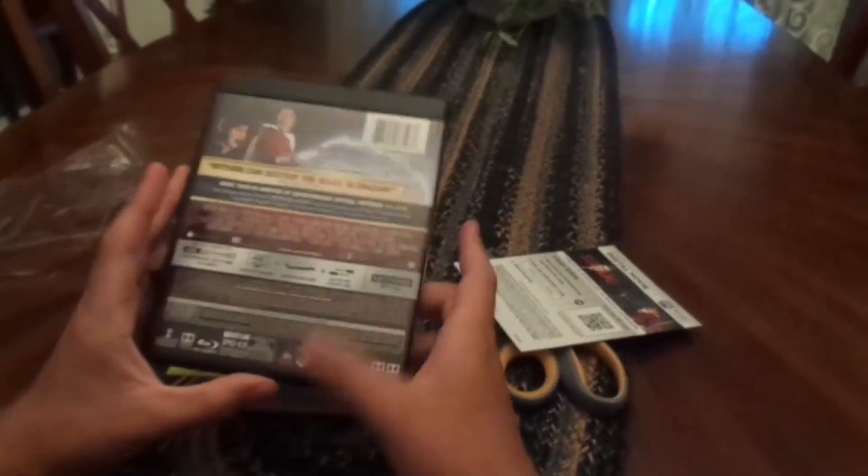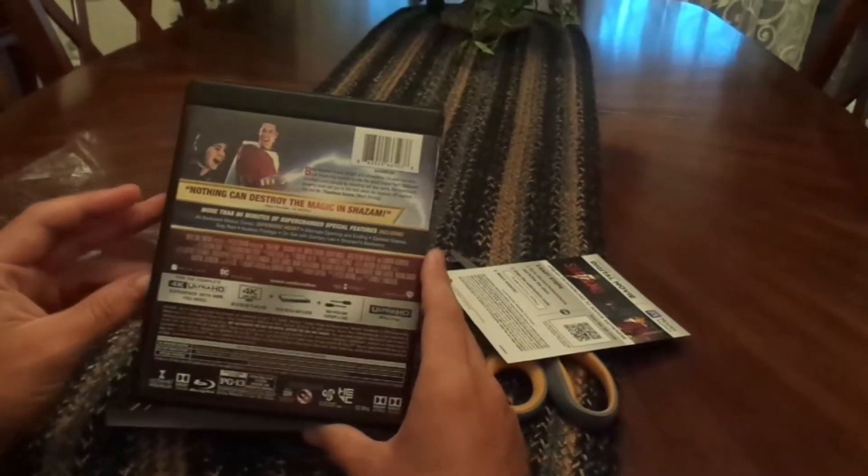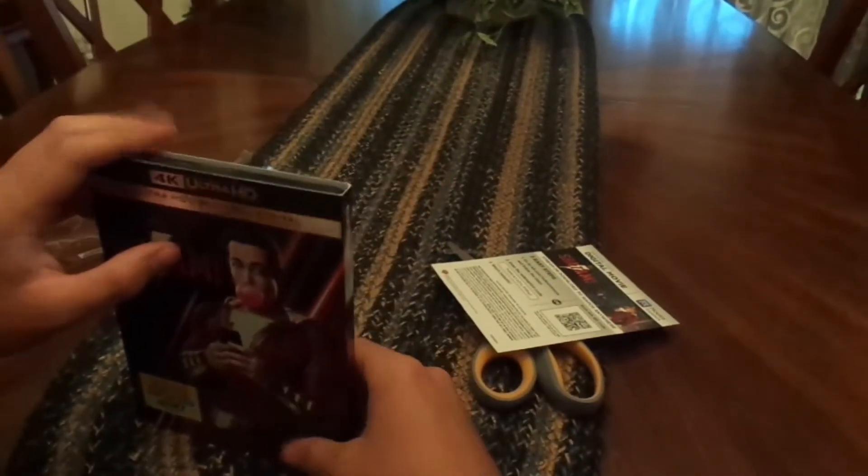Again, this is a good comic book movie, but when you have all the DCEU films, it's one of my least favorites. It's still a good film nonetheless — I think I gave it like an A-minus or a B-plus in my review.